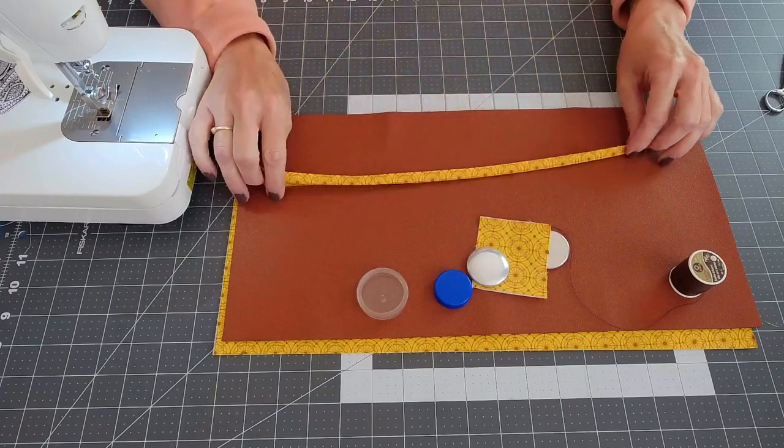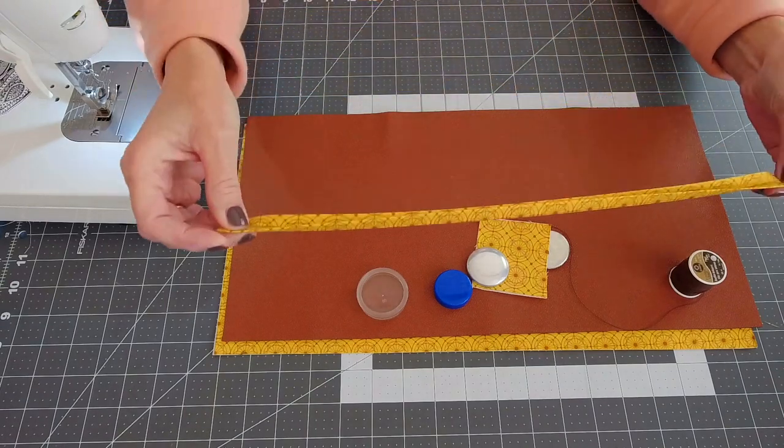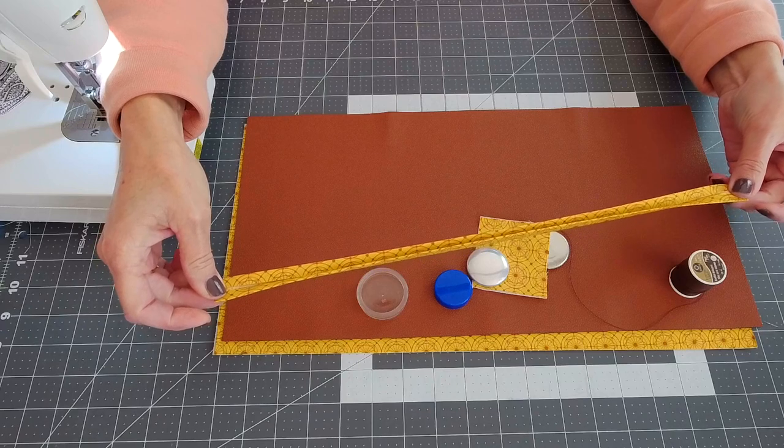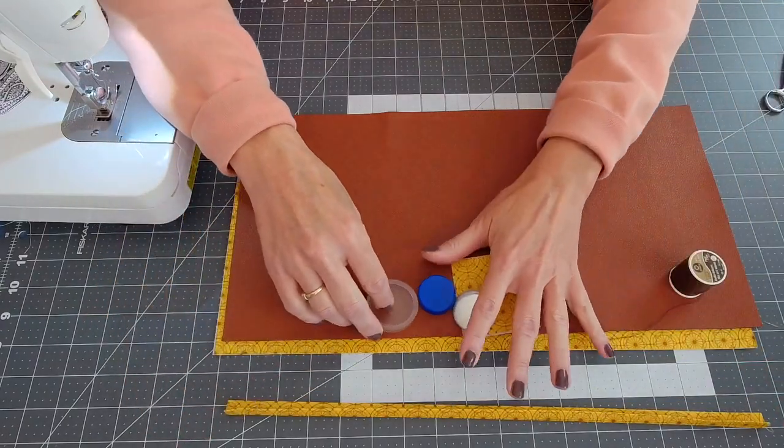And then you are going to need a one and a half inch by sixteen and a half inch strip of the quilt weight cotton fabric.